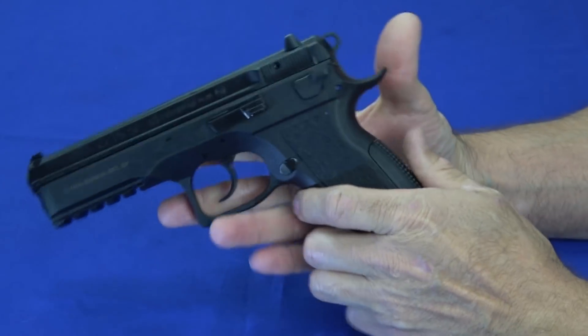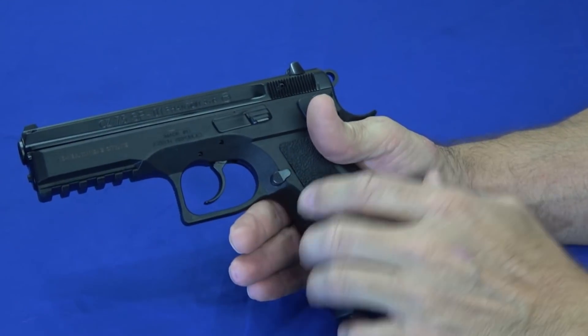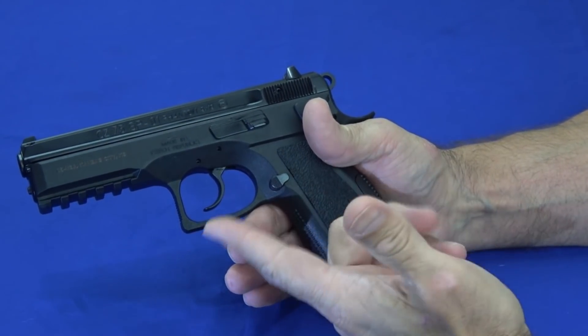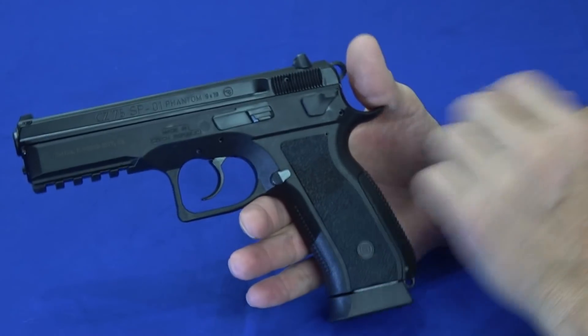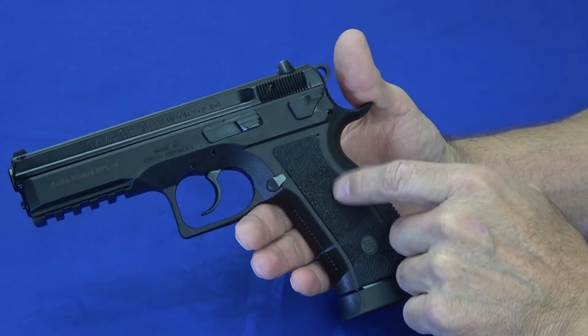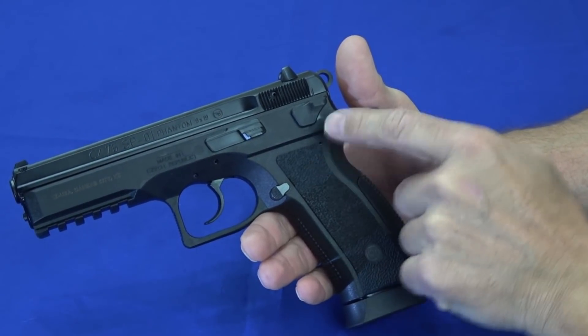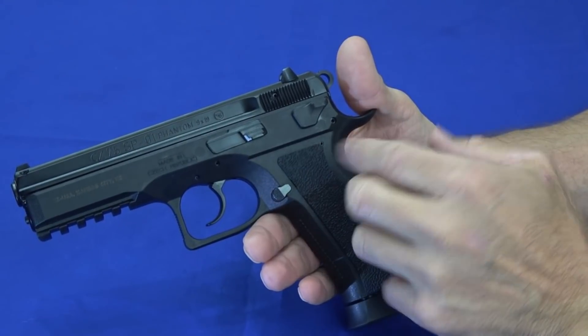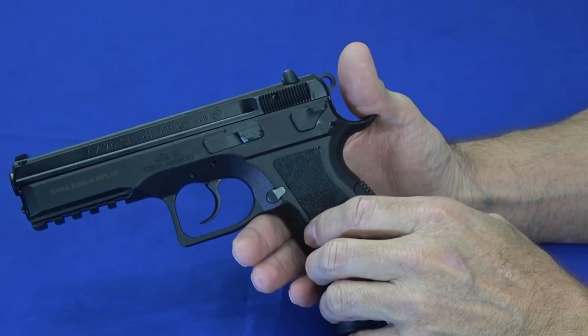This isn't a concealed carry gun. You can conceal it — people conceal full-size 1911s — but that's not what this is for. It's a range gun, a competition gun, a nightstand gun. In that realm, the size and weight only come in at 29.4 ounces, which is about 33% less than the standard metal version, which is aluminum alloy. So it's a light gun and really easy to control.